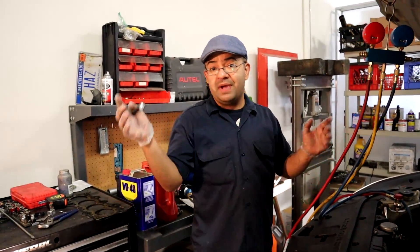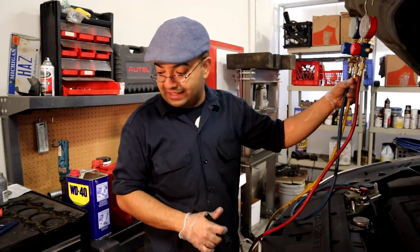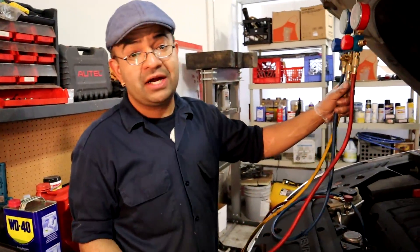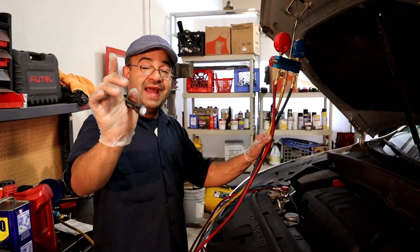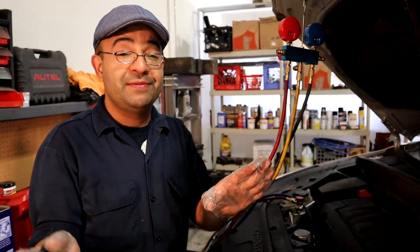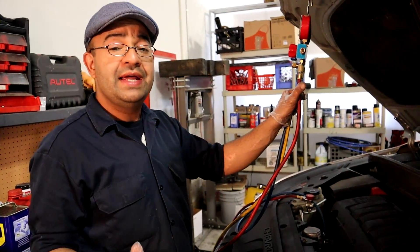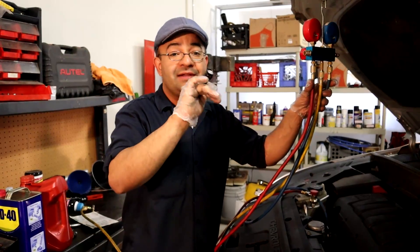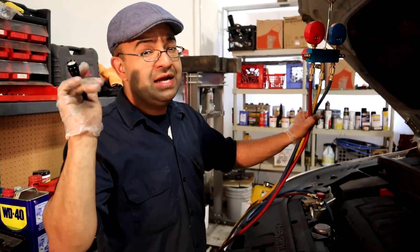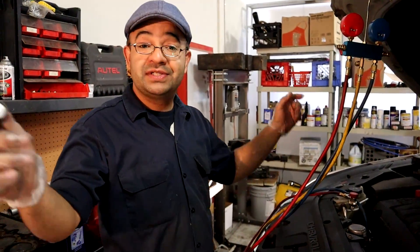That's it for this video. If you want to purchase a set of gauges or a vacuum pump, I'm gonna leave the link below. If you have any comments or questions, leave them down there. Very important: never release Freon into the atmosphere. If you have to replace a component and evacuate the system, don't release the Freon — it's very bad for the environment and you could get a really big fine for that. See you next time.